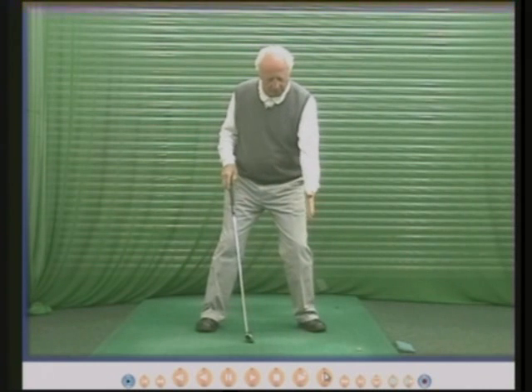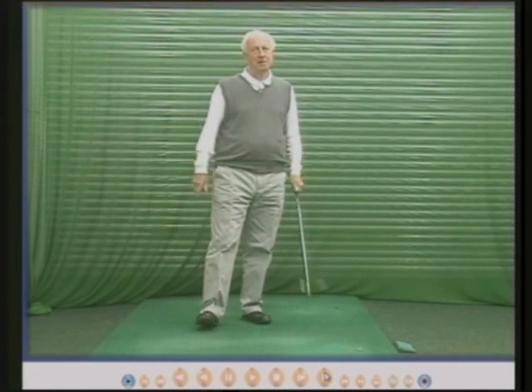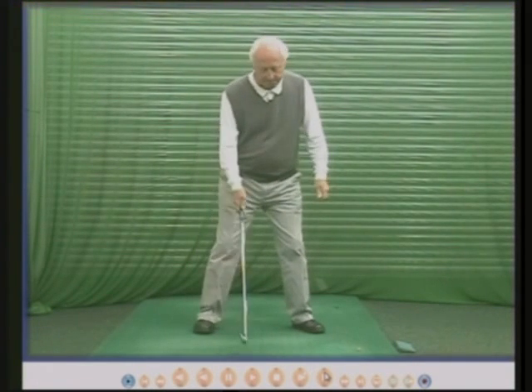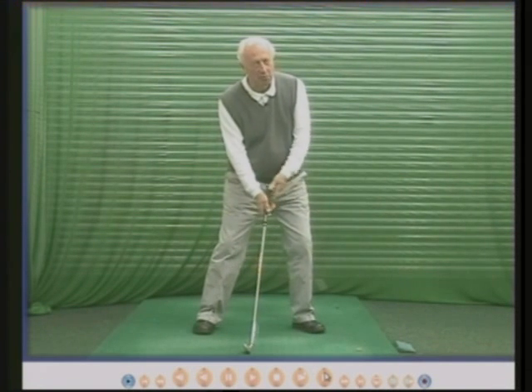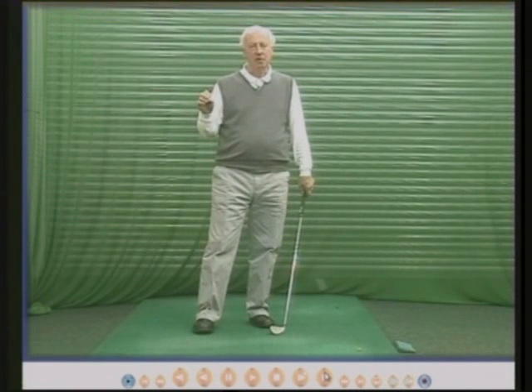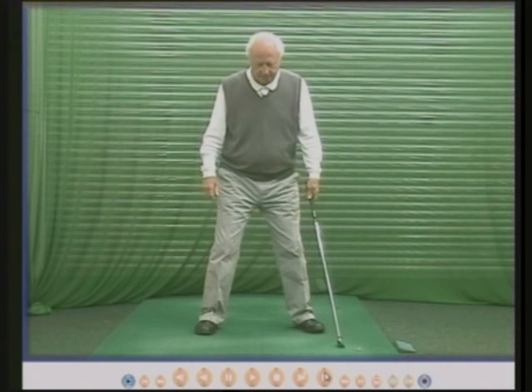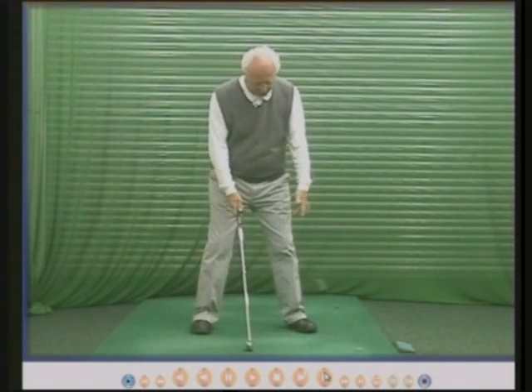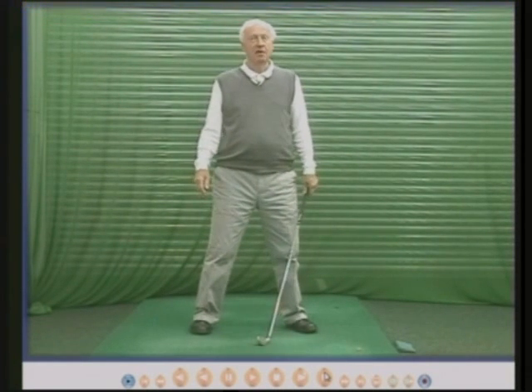I tend to repeat things in my lessons just to make sure people understand them. The pattern now is: the left knee is going to go forward and down and a bit towards the right knee. Some of my pupils — Gary Wolfsner for example, who was the best English amateur golfer who's ever lived — I get them to think about their left knee in the backswing moving to the left. It won't actually go to the left, but it will stop them turning round too far. Many golfers turn round much too far. A 90-degree shoulder turn is the maximum and your left knee can control that.